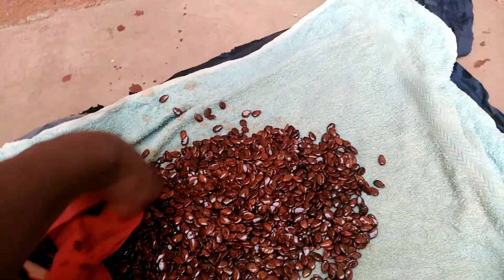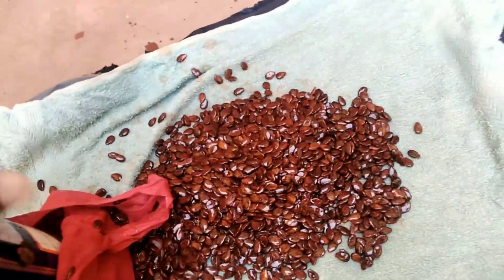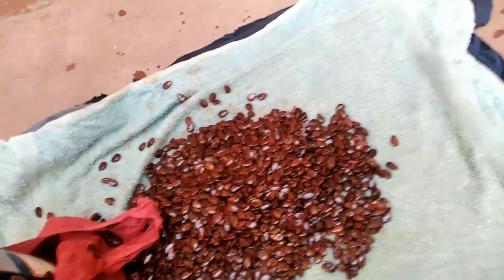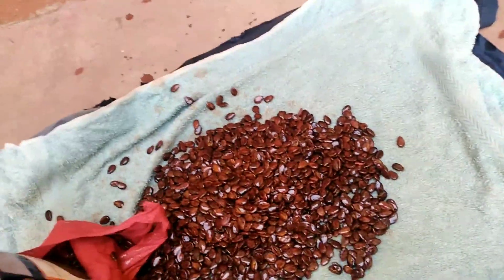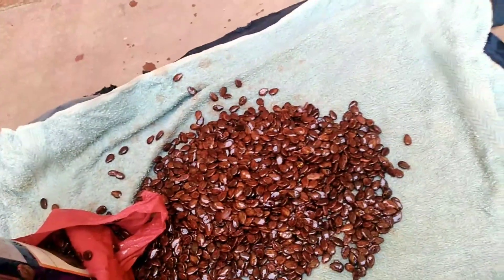You want to achieve at least over 95% seed germination because that is the first step in watermelon farming. In watermelon, plant count is critical — make sure you have a good plant population, then manage them well.